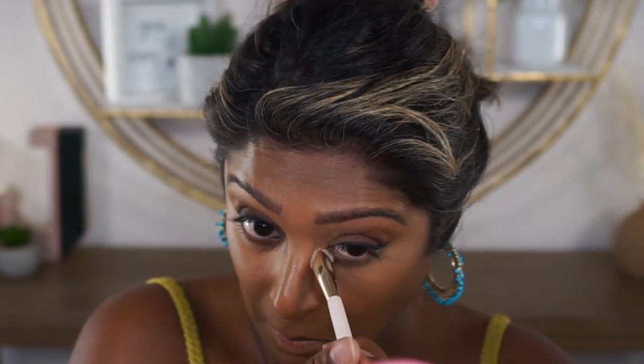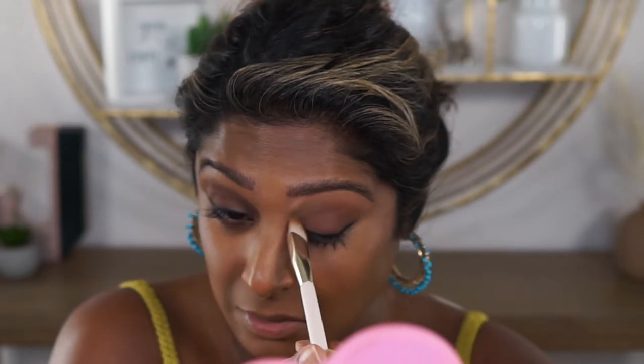It's looking kind of dry and crepey there where I blended it in. I don't know if I want to add more to smooth that out. Let me see if I can smooth it out with a little bit more — I'm just going to dab a little bit right into the corner and then work to blend that in. I think it may have already dried down a bit by the time I got to it. I don't know, this is looking crepey.